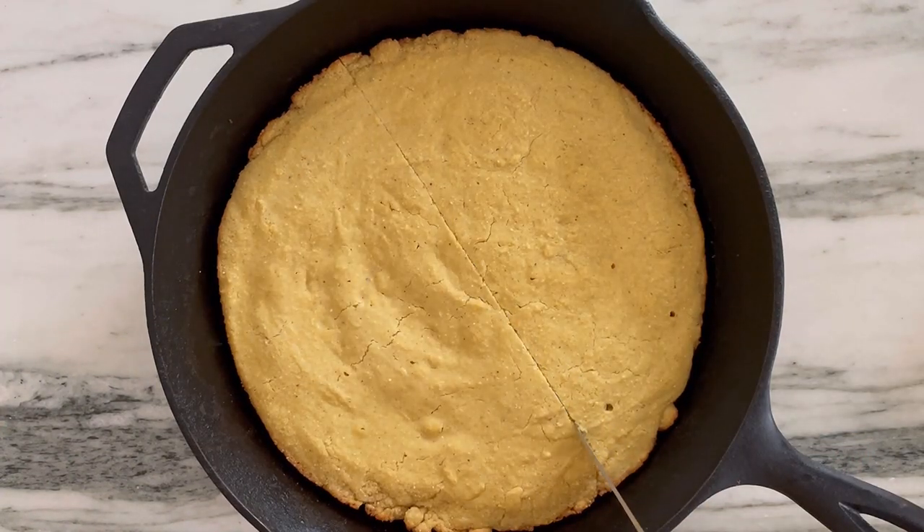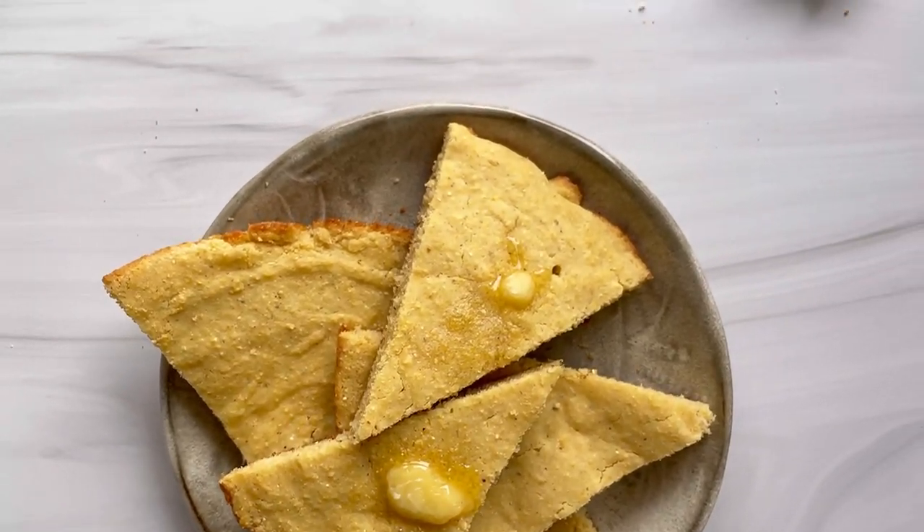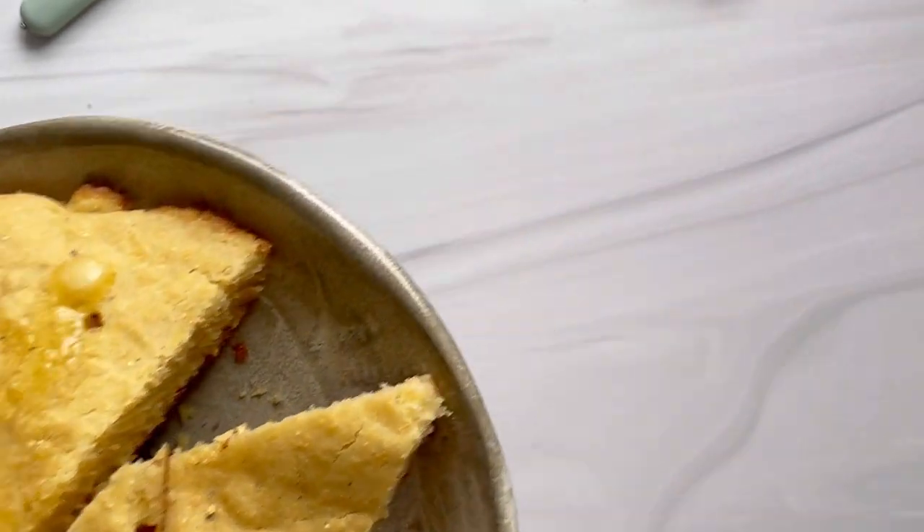This gluten-free cornbread is so perfect for stuffing — it's actually what I primarily use it for since it's on the savorier side and has a nice dense crumb. You can make it in advance or just snack on it.